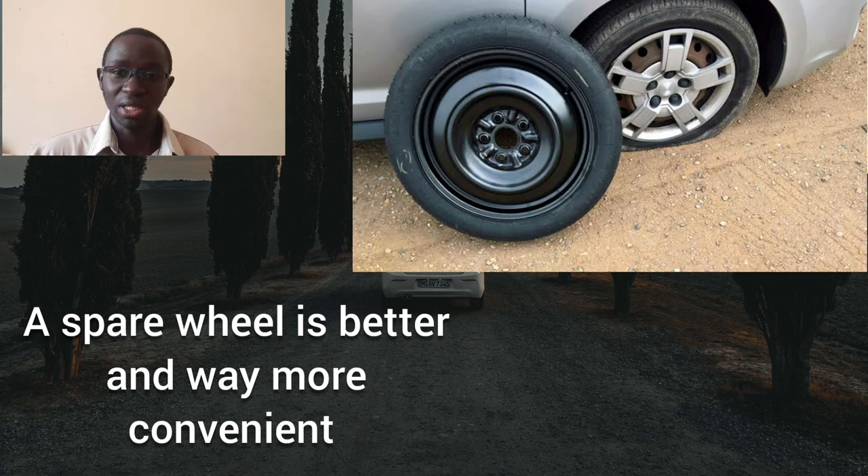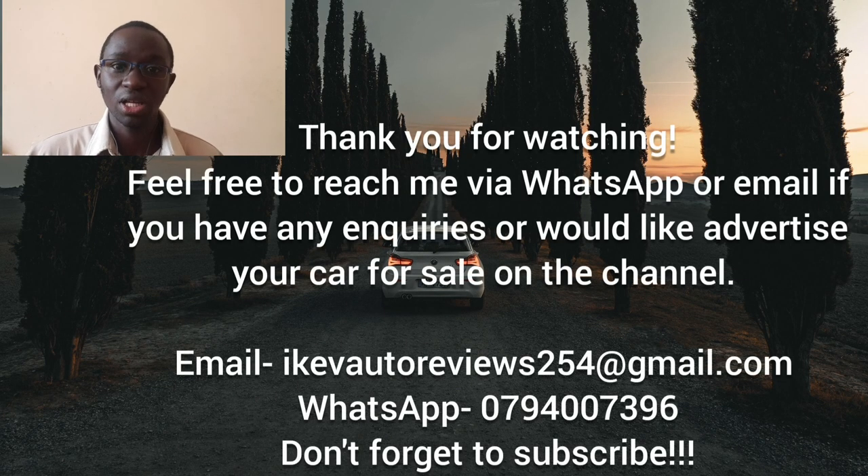I hope this has been helpful. If your car doesn't have a spare wheel, you should seriously consider buying one. Relying on tire repair kits is not advisable, especially on long journeys. That's it for this episode — thank you for watching, stay safe, and see you in the next video.